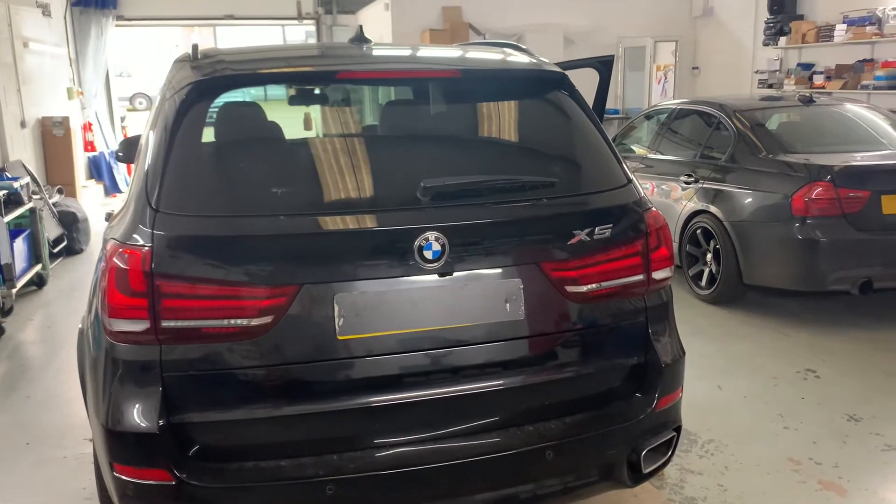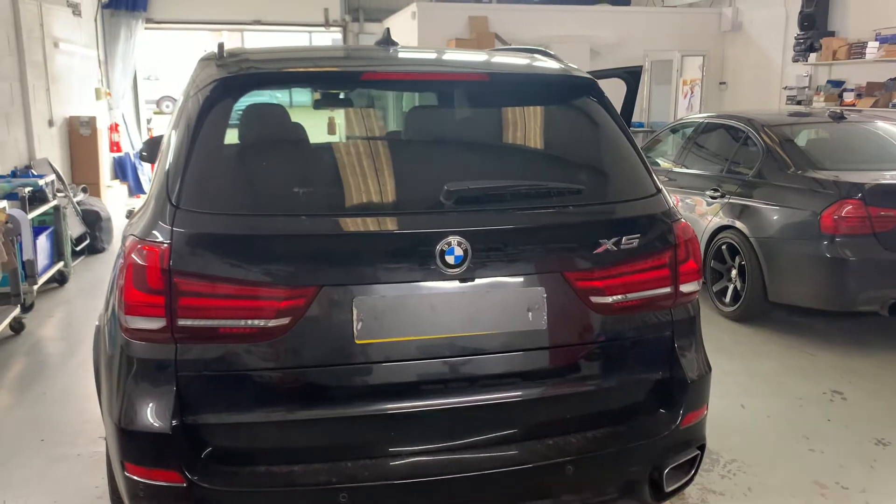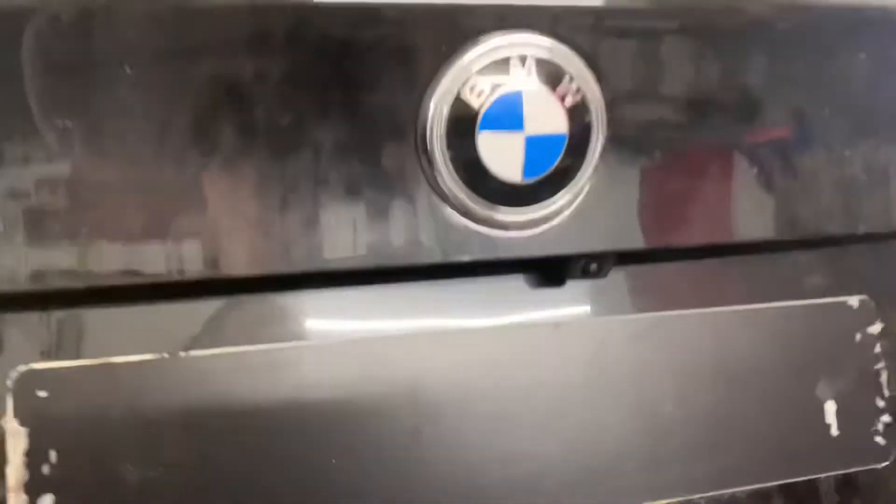Hi, it's Dynamic Performance. Today we've done a reverse camera on a BMW X5. There's the reverse camera — it's a handle camera.